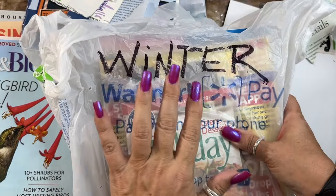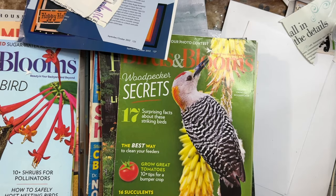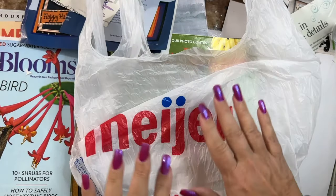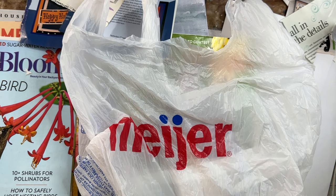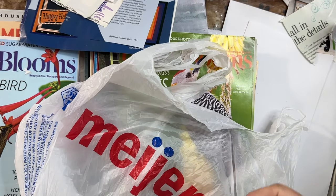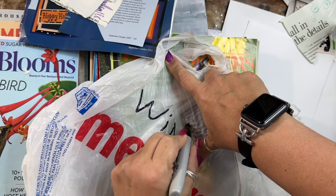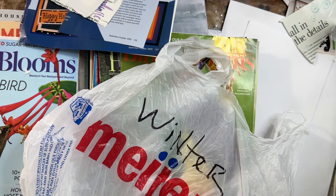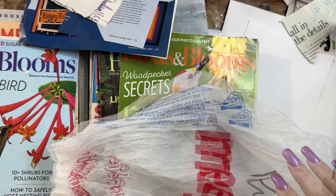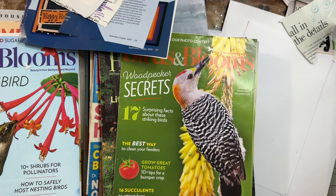So that's how the magazines are going to be organized — by season. So when it's Easter or springtime and I have the hankering to do a spring glue book or a spring project, I don't have to go through all of my magazines — I can just pull out the springtime bag. Because there's so many, I will double bag these. I'm going to put them in the bin in order so spring will be first for easy access. Easy access is always my goal.